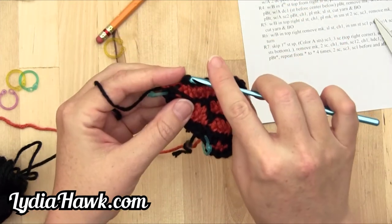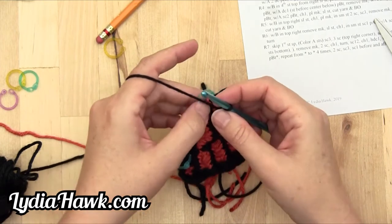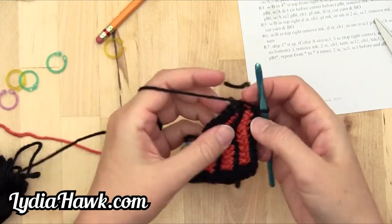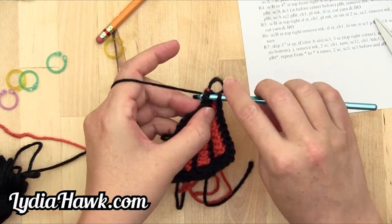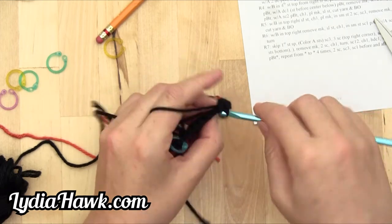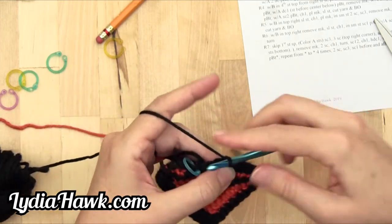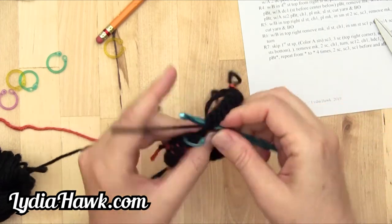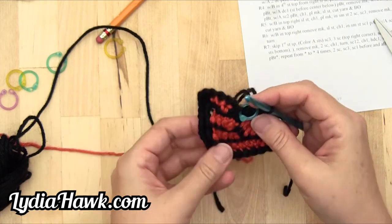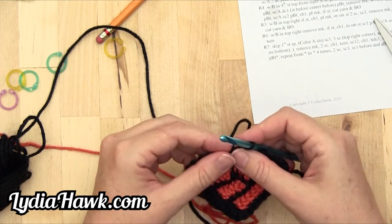That last one's a little small — if you need to, just cheat and go through the wider part of it. Remove marker, keeping our eye on this marked stitch. Then two single crochet for an increase — one, two. Then single crochet seven: one, two, three, four, five, six, seven. The reason we've got this marked is because this is where our first bit of color C is introduced. Remove marker.